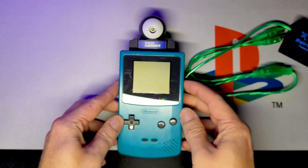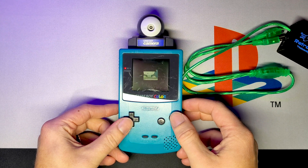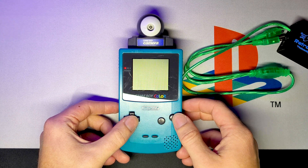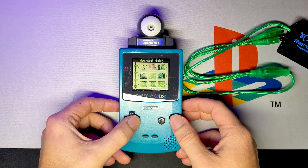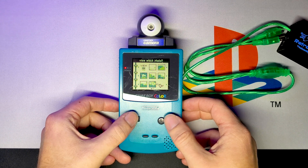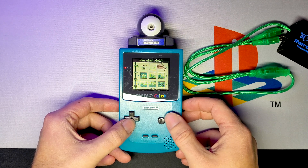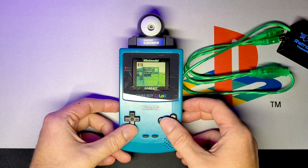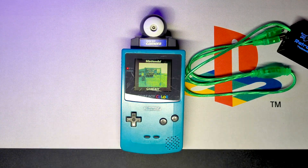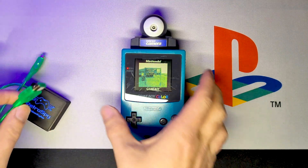I'll show you how this thing works. Bring up the camera, go to View, your album. We got a few here. Went to Ocean Shores a bit ago — I took a picture of the entrance of one of the Ocean Shores entrances. So there we go, we're going to hook this up.